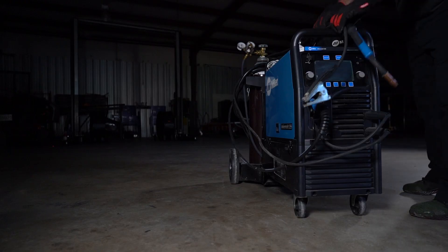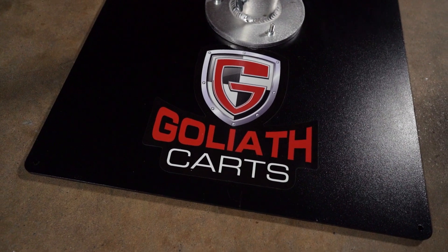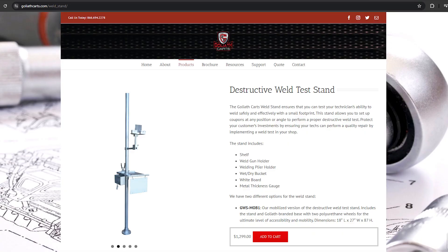I also love the flexibility of the weld stand. Personally, I prefer the mobile version — it allows me to move the stand around the shop, closer to the vehicles I'm welding on and near my equipment. I don't have to transport the welder and all of my gear across the shop to make my test welds. The mobile version includes a Goliath-branded base with two polyurethane wheels to make it easy to transport around the shop.